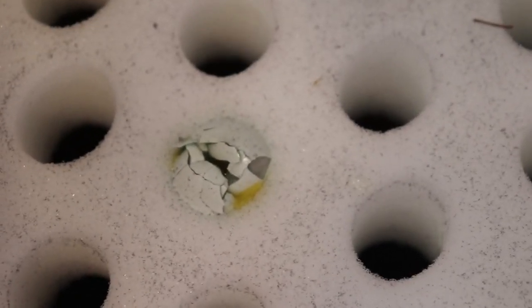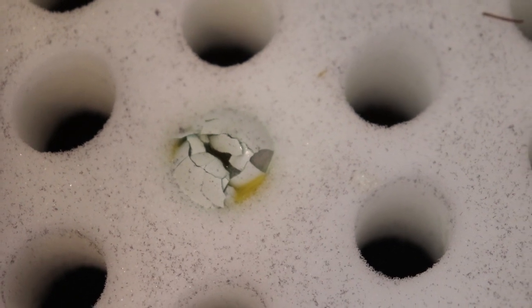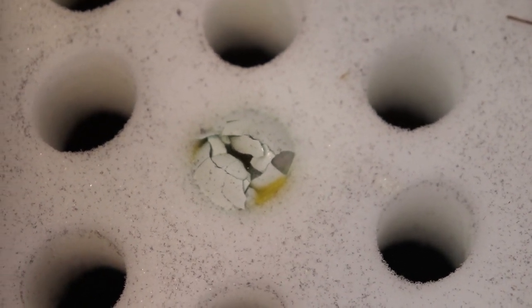Unfortunately I squeezed a little too hard on one, so although they all arrived without cracks from shipping, I broke one myself — so remember to be very careful. Once you have your eggs in the incubator the rest is pretty simple. The incubator is going to take care of the rest, especially if you have an egg turner that automatically turns your eggs for you.